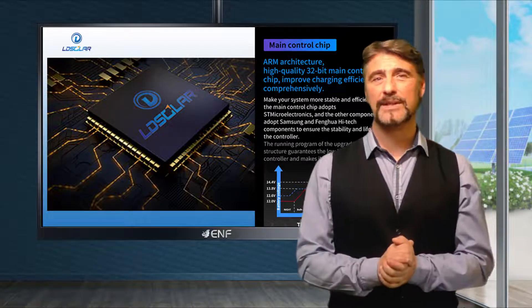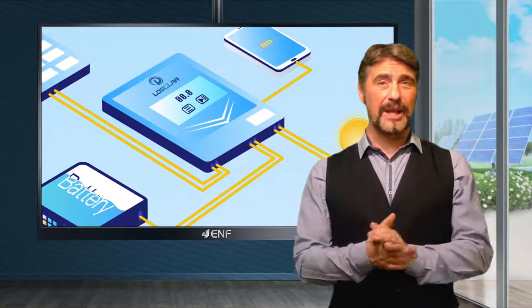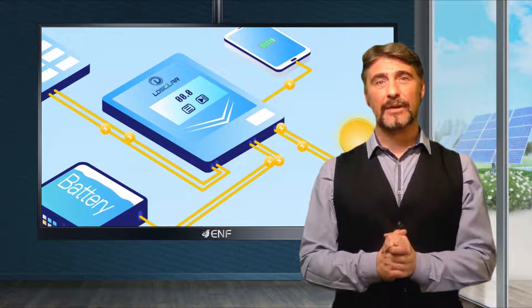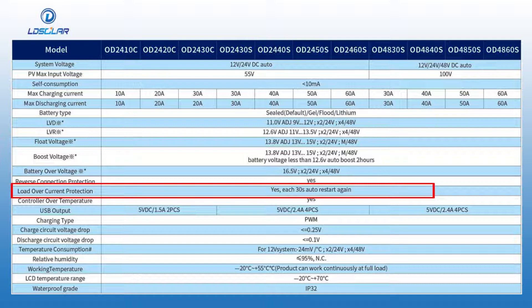Various inbuilt safety features protect the product against overcharging, over-discharging, short circuit, over-temperature, thunder strikes, reverse current flow, battery over-voltage, wrong battery and so on. For example, the overload protection function ensures safe operation and protection of the battery in case of high voltage and initiates automatic restarts in 30 seconds after the start of protective action.